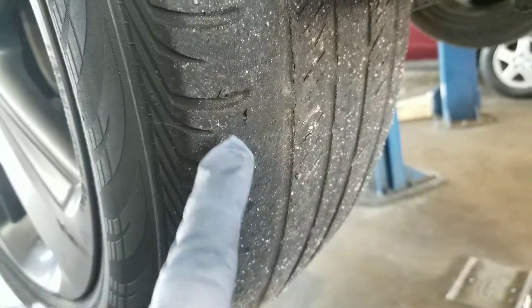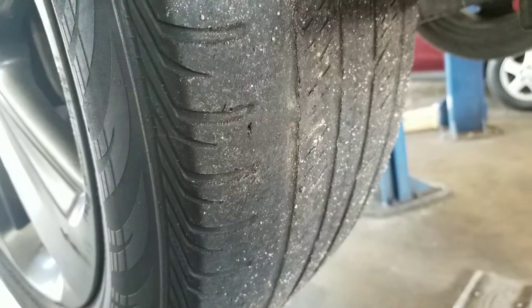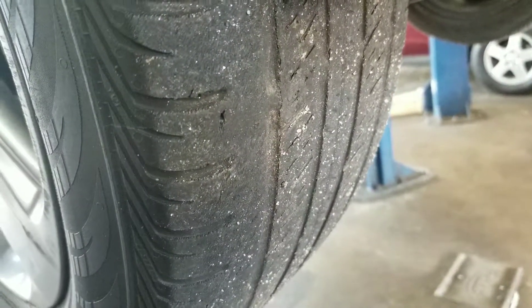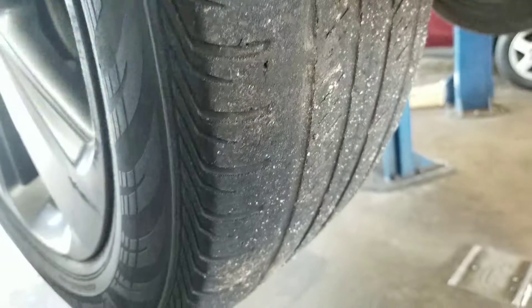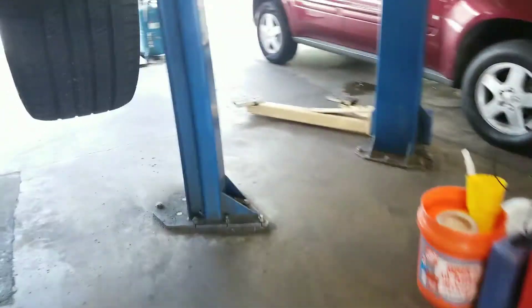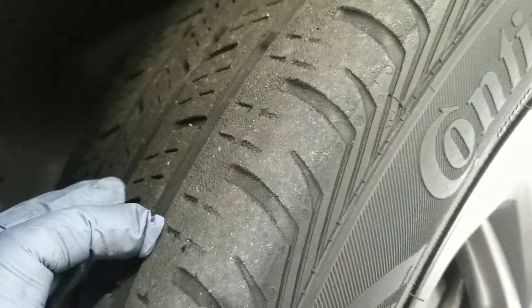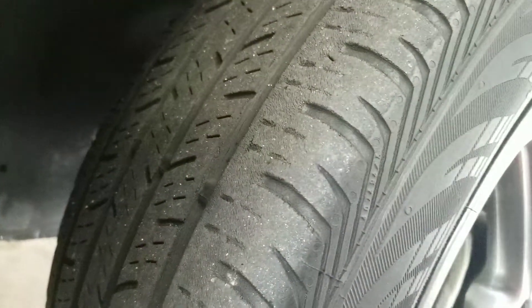On top of that, you can see where these little pieces are actually coming out of your tire — this is dry rot. What will happen at some point very soon is that this will literally fall apart and blow out. It is like that on all four tires. There is significant dry rot to the point that this really needs to be replaced as soon as possible.